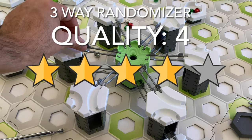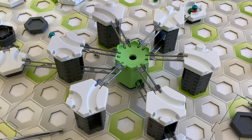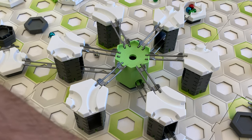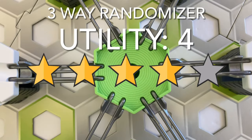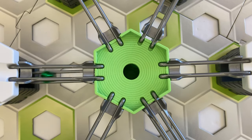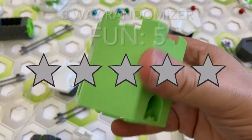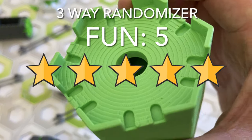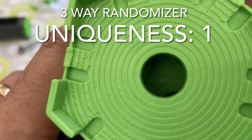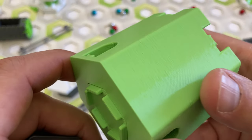Here's my scorecard for the 3-Way Randomizer. For quality I give 4 stars — it's really nicely made and I had no problems with its operation at all. I'd give 5 stars if it had vortex entrances angled to make marbles spin before dropping down. For utility I give 4 stars — GraviTrax doesn't have a true 3-way randomizer. For fun I give 5 stars — I could play with this piece all day. For uniqueness I give 1 star — the design is freely available on Thingiverse and sold by other Etsy shops.